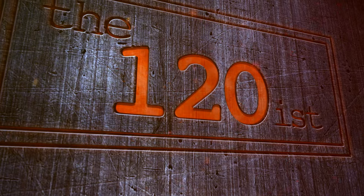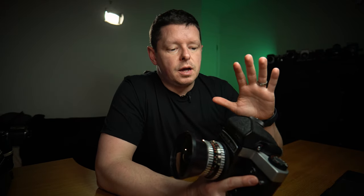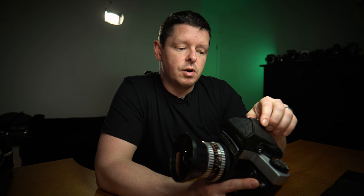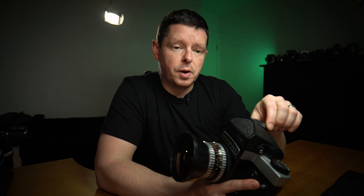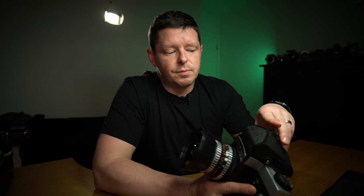By the standards of most of the videos on this channel, this is actually quite a modern camera. The first Kiev 60 was built in 1984 and they carried on making it through to 1999. It was made in the factories of Kiev, as the name might suggest, in Ukraine. All Kiev cameras are generally referred to as Soviet cameras.